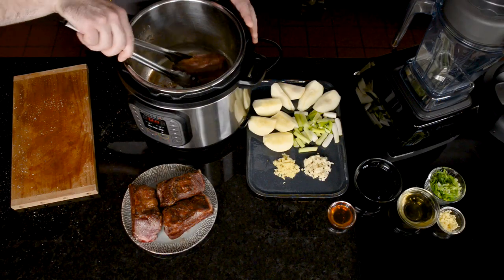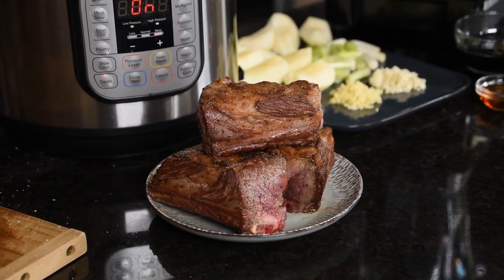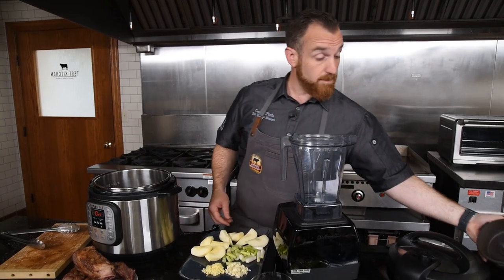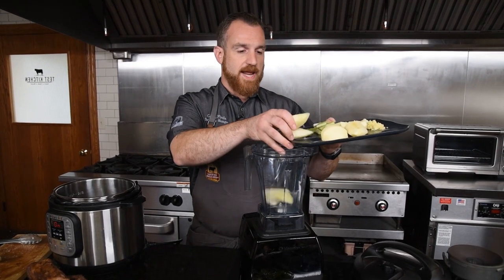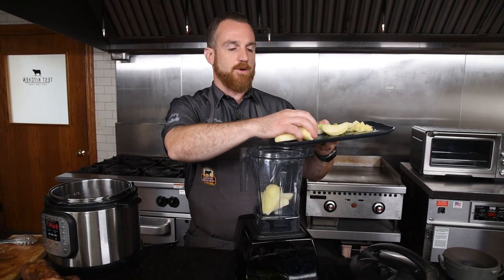I've developed a really nice sear on all of these short ribs, so I'm going to remove them from the Instant Pot and work on my braising liquid. I'm going to go into the blender with all my braising ingredients. I've got a Bosc pear — but any pear will do. If you can find an Asian pear that'd be great, but not all grocery stores carry them, so any pear is fine.